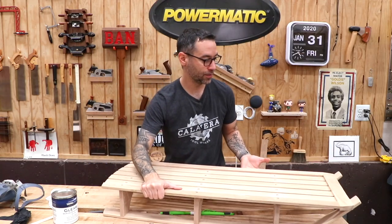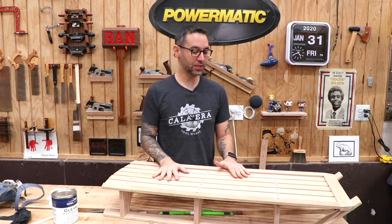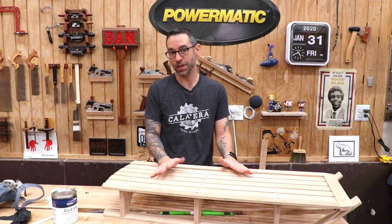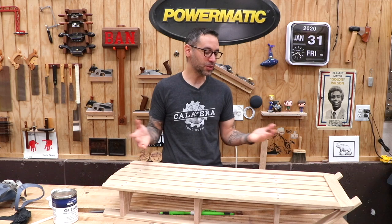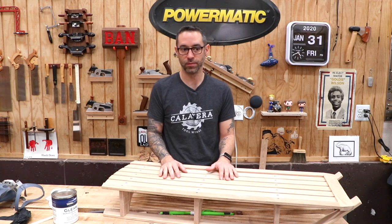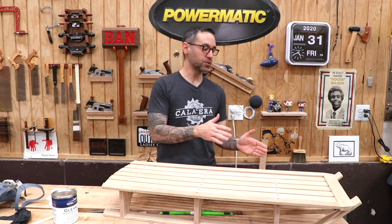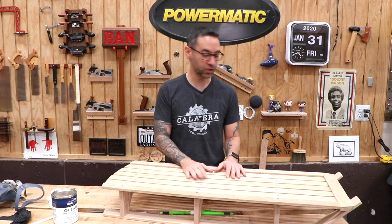So here it is — a little sled. I'll be honest, not totally in love with the design, but a sled only needs to have a few things to work. This is just a little project I wanted to make for the kids that hopefully they'll be able to enjoy until they break it, which is probably what they'll do. But it still was a lot of fun and a great exercise for the whole steam bending thing I wanted to try out.